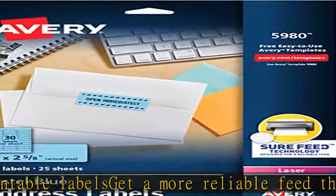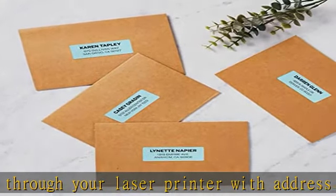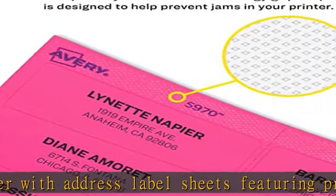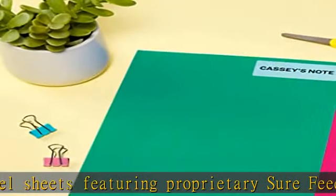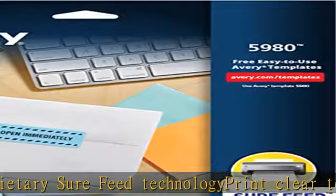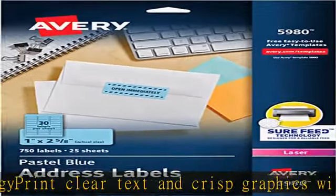Customize mailing address labels by hand with your own text and graphics, or use the free templates, designs, and easy mail merge feature on the Avery website. Use the wide, versatile rectangle labels as color coding labels, bin labels, custom address labels, moving labels, alert labels, classroom labels, and more. Check the description to get this product today at the best price.